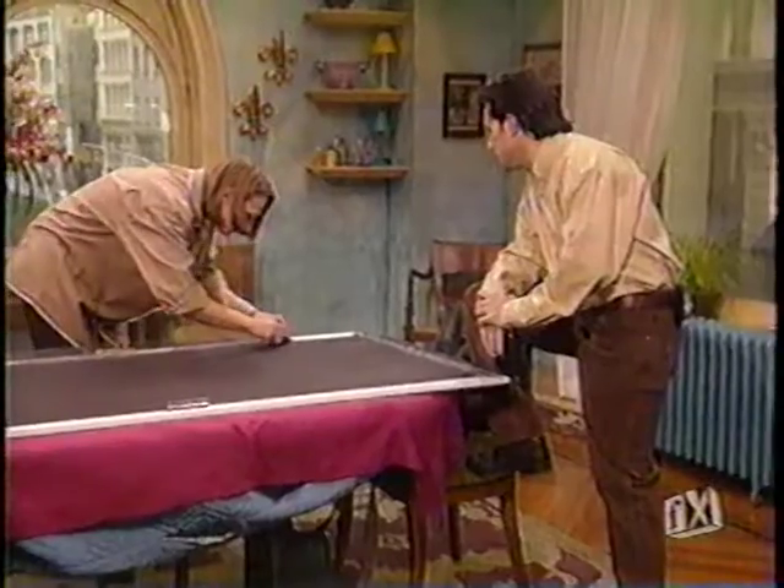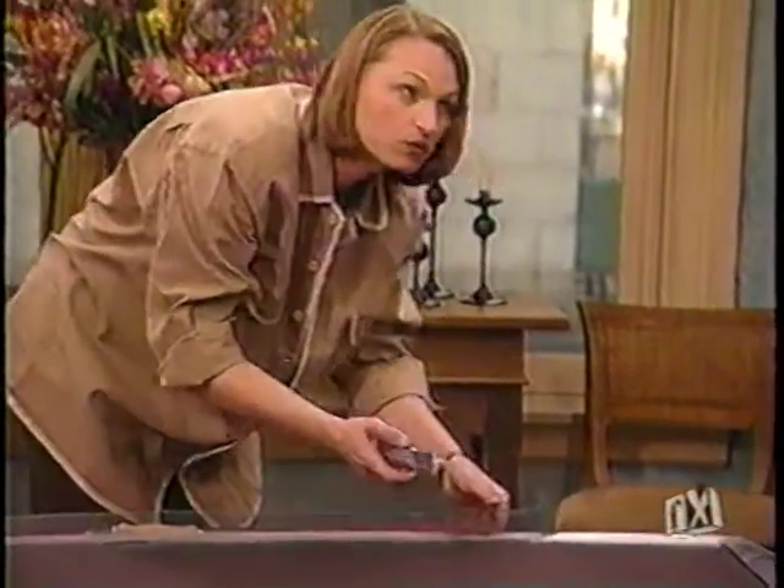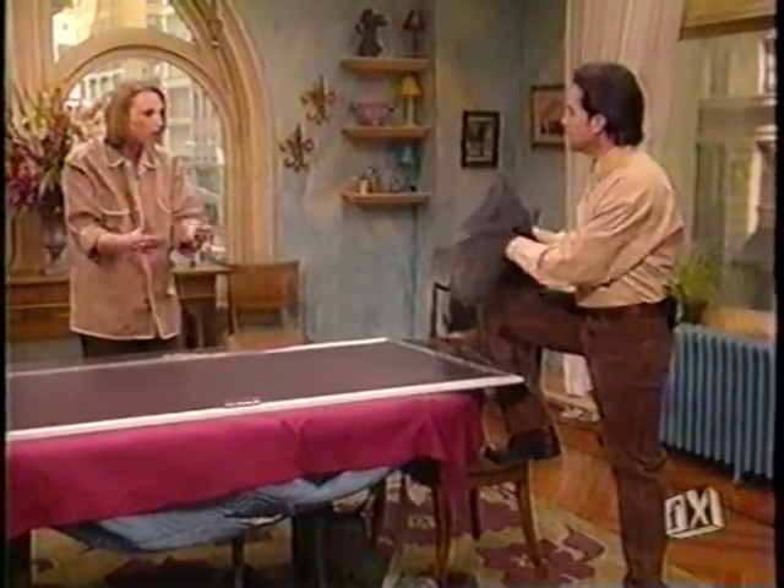Those little tears that you had when you tucked it in all go away — any little tears or anything that you might have done while doing this. One last good tip mentioned during the break: you can take your old screen and use it out in the garden. You can use it around pots and in pots for potting so the dirt doesn't come out of your plants.